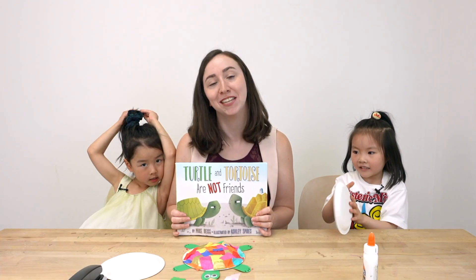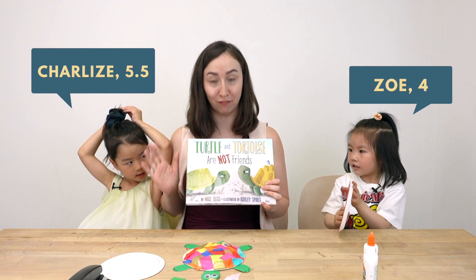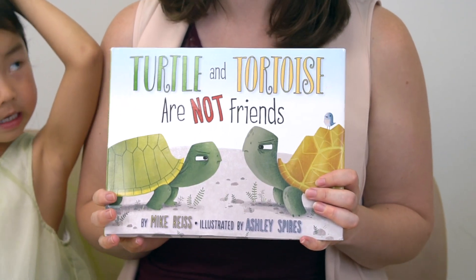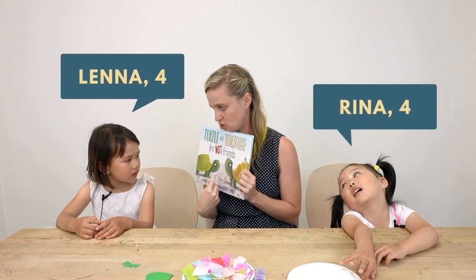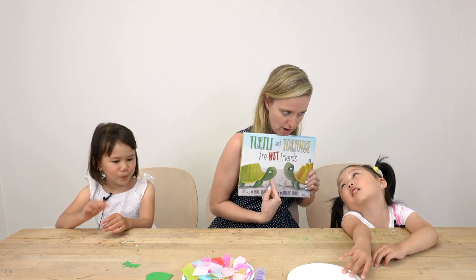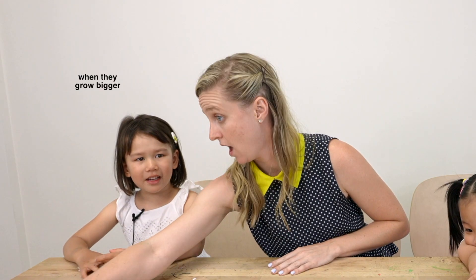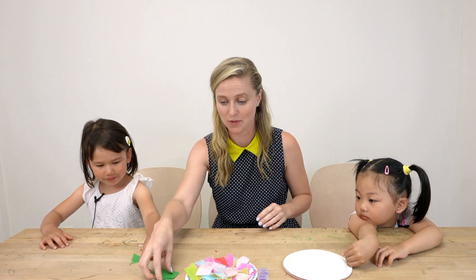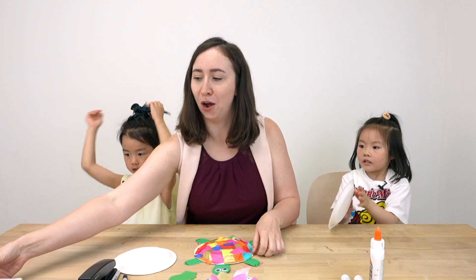I am Miss Jenna and my name is Miss Natalie and today we have just finished reading 'Turtle and Tortoise.' Are they happy with each other? No, they're upset. When they grow bigger, they're not — oh, good memory! That's right. When they get bigger, do they become friends? Yeah, they do!